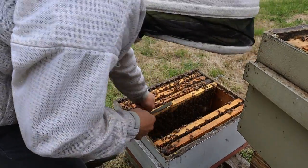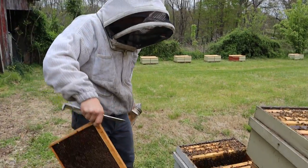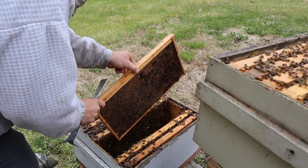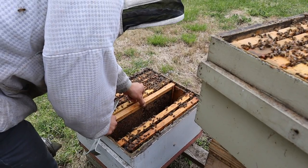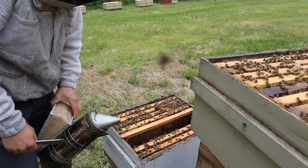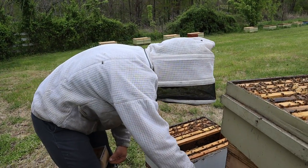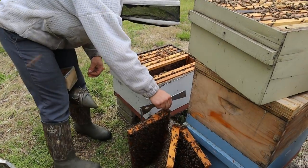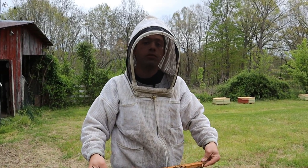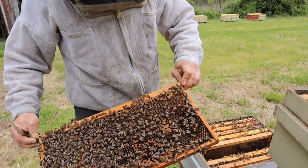We're going to take this drawn brood comb and drop it right next to the other eggs in the center. We're going to remove that frame that had a lot of bee bread — not removing it from the hive completely, but taking it out of the bottom chamber. That's going to ensure the queen has even more room to lay. Our honey flow is fixing to really start, and getting control of the swarming situation before it happens — just like in that other video — really helps tremendously. There's the bee bread on that frame.